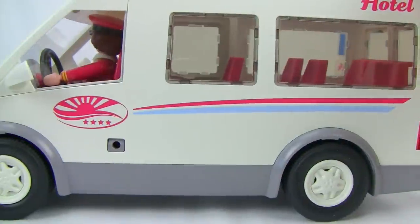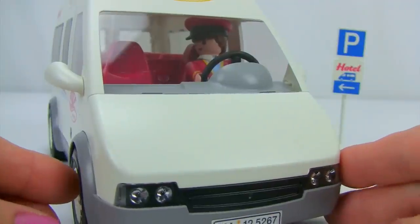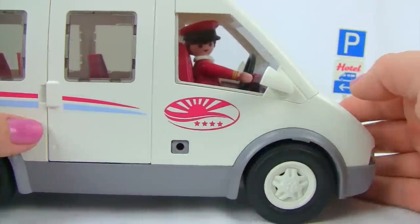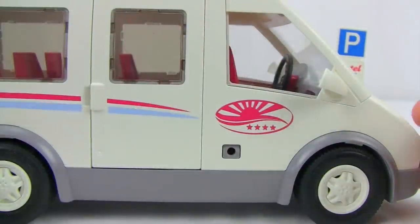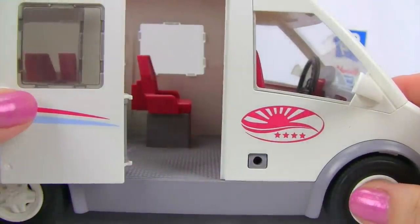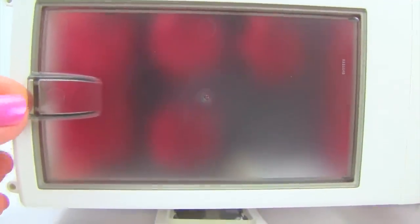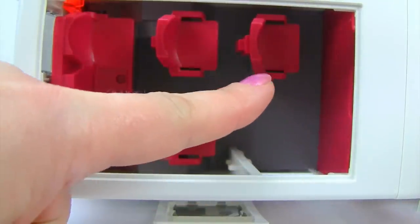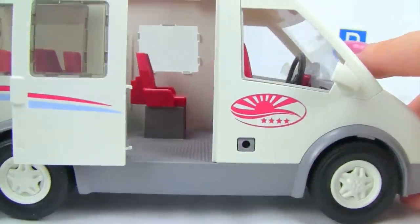There are windows all the way around the shuttle bus. To get the driver in and out, you pop off the front windshield. To seat passengers in the back, you can pop off the full sunroof on the top, lift it up, and then place passengers through the opening into each of the different seats, giving easy access to the entire shuttle bus interior.